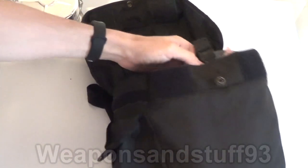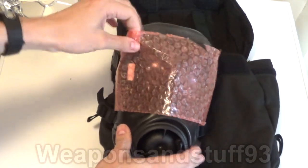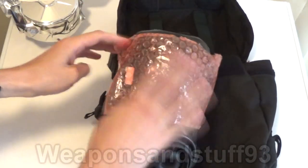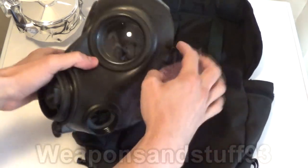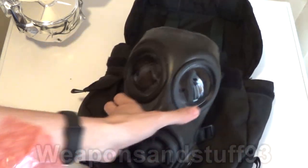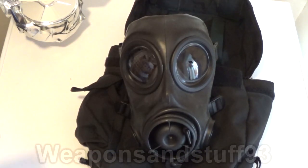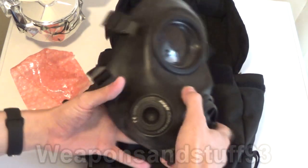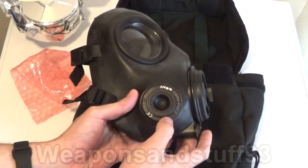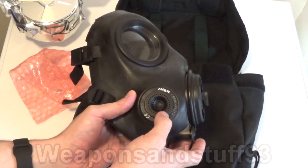But obviously the main star of the show is this guy. He is an Avon FM-12. The CT-12 is one of my favourite masks. This is the version with the drinking tube, and I've managed to find a second-hand but basically new one. There's your mask — it looks very, very fancy. It says Avon CBRN FM-12 there, so chemical, biological, radiological, nuclear FM-12.